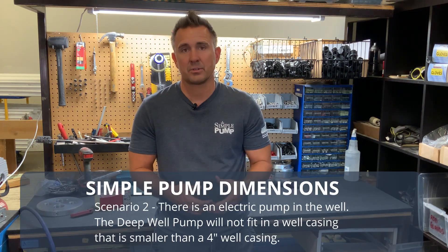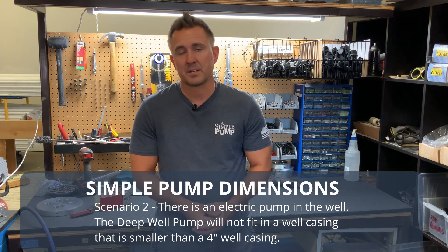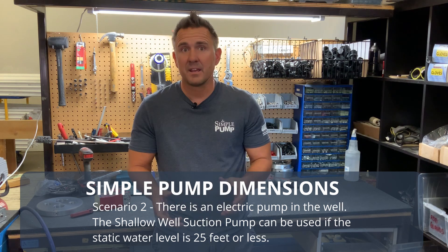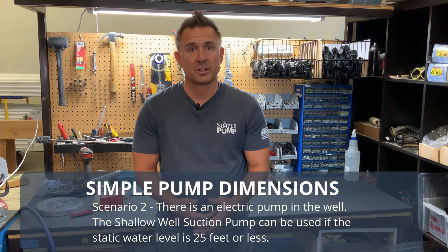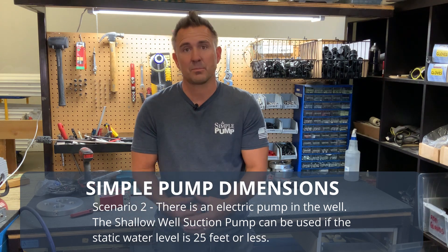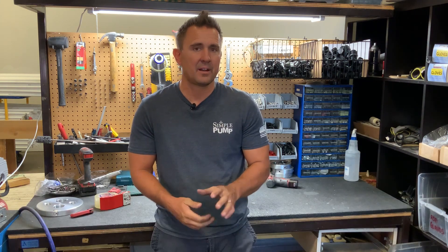When you have an electric pump, it's a little more complex, but it still fits the majority of well casings. If you have something smaller than a four-inch casing — so a three-inch or two-inch — that utilizes an electric pump, then a hand pump is not going to fit. However, you may have the ability, based on the static water level, to utilize one of our suction pumps, which can be tied into the submersible line. So not everything is lost in that small of a casing when you have a pump installed.